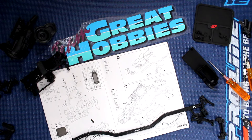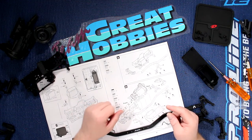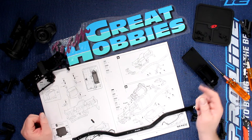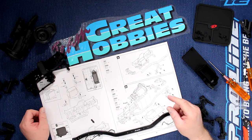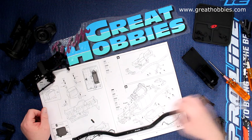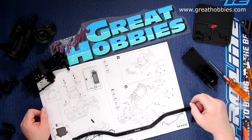Welcome to the video by DJSPRC. We're back with Project Cherokee here, and before we continue, don't forget this video is brought to you by Great Hobbies, www.greathobbies.com. Check out the website, it's awesome.